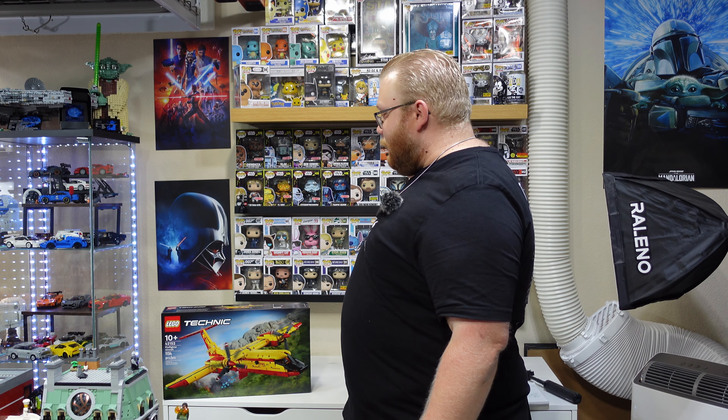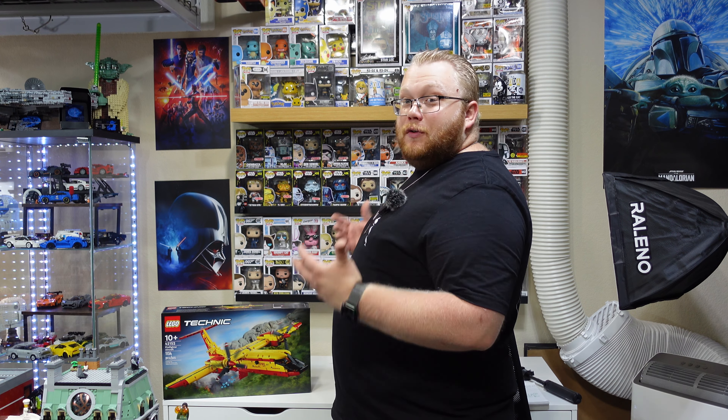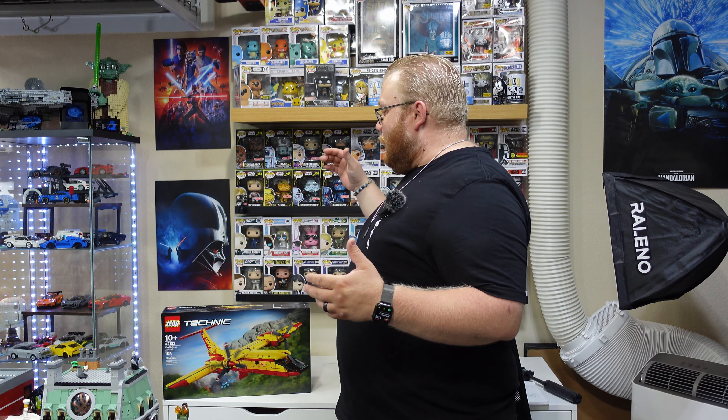Let's just try it a little bit more and let's do the Firefighter Aircraft. I feel like this set just blew right on over, just like the Peugeot. But the difference between the Peugeot and this is I don't really care much about doing this set — I think it's unique and might have something to offer — but I've honestly not looked into it or done anything other than say it's only $99 US dollars.